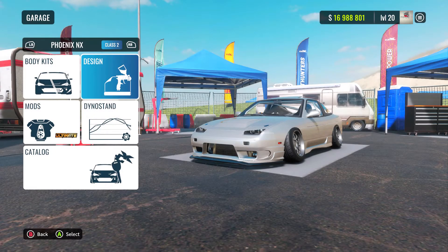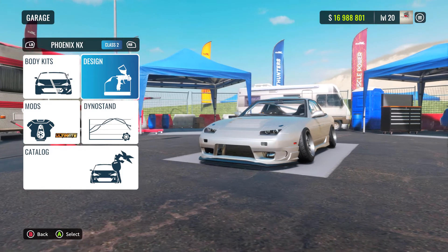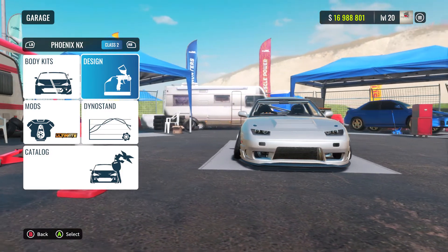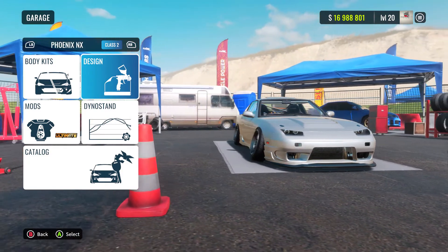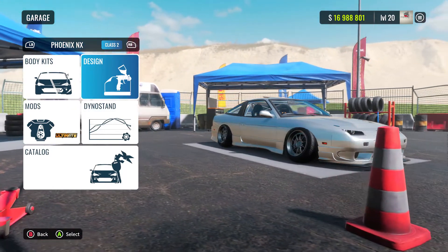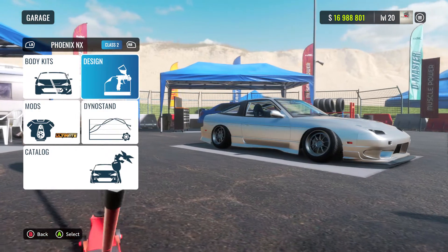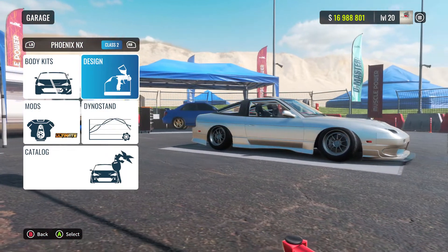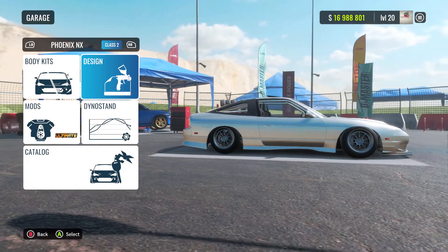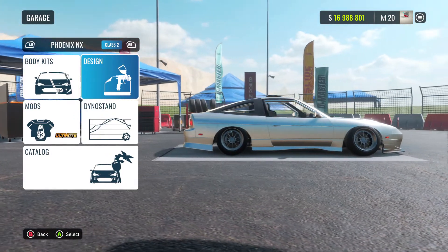Hey, what is going on today guys and girls? Welcome back to the channel. In today's video we are doing our very first slow drift tune for CarX Drift Racing. Hopefully you guys enjoy this — this has been very popular, people want to see what I've been doing, what sort of stuff I've got under the hood. Be sure to hit that like button and I shall catch you guys after the intro.